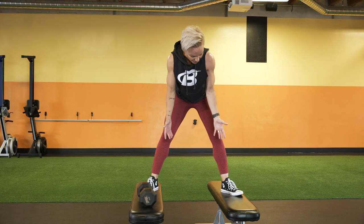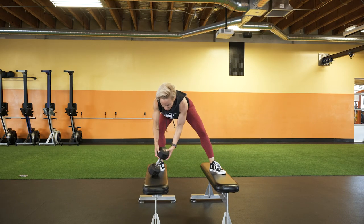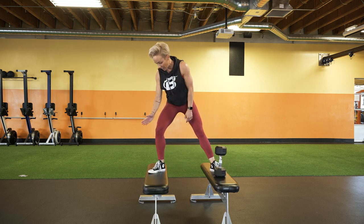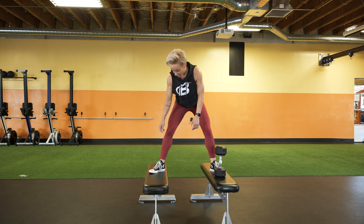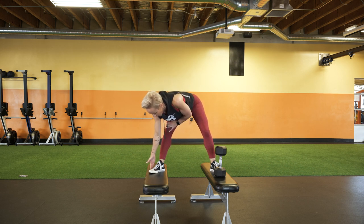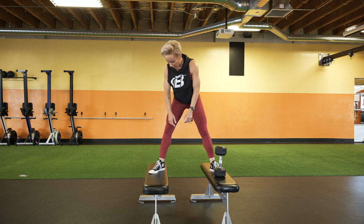You want your stance to be wider than shoulder width. Grab your dumbbell and hold it in front of your hips. With your toes pointed out, make sure that when you go down into the squat your knee is tracking over your toes — meaning your knees are going in the direction of your toes. Make sure your knees aren't caving in. You want your feet nice and flat: big toe, outer edge of your foot, and heel all pushing down equally.